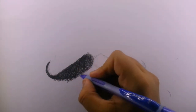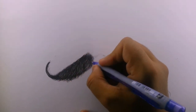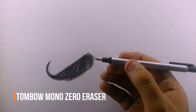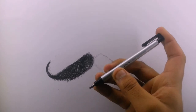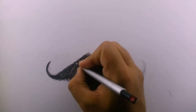It looks a little bit realistic now, but it lacks some even highlights on major portions. So all you have to do is grab a sharp eraser — this is a Tombow Mono Zero eraser. Most people don't have this eraser, so you can make a replica at home with any ordinary eraser. I already uploaded a video on this, just click the 'i' button and you'll find the link. Let's add some highlights on the mustache.